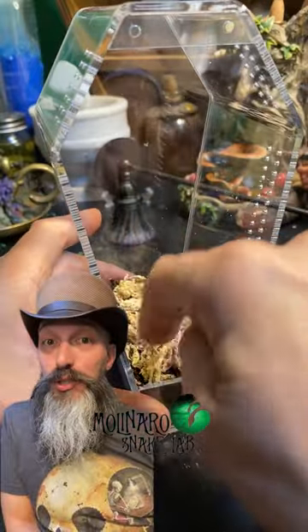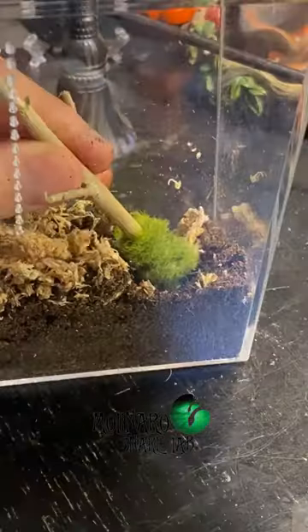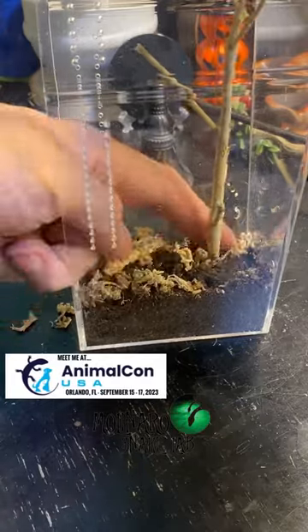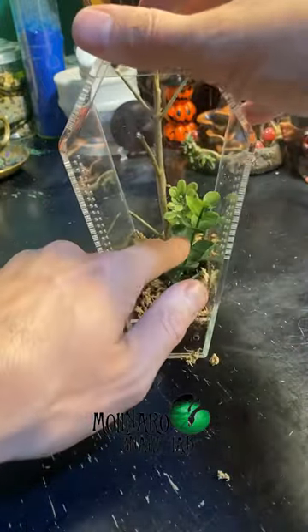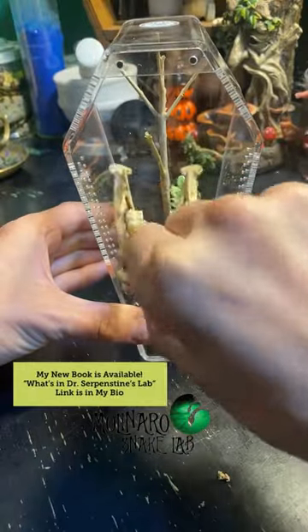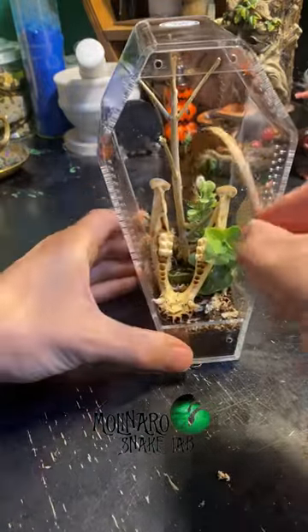My plan is to keep a black widow spider inside of this enclosure. These spiders usually spend most of their time toward the top, so I'm going to include a stick that's as tall as the enclosure to give her something to anchor her webs to. I included two fake plants just to give the enclosure some color, and the centerpiece is this lower jaw from a young javelina. Now she has some high anchor points and some low anchor points to web up.